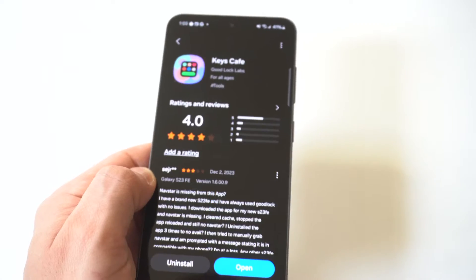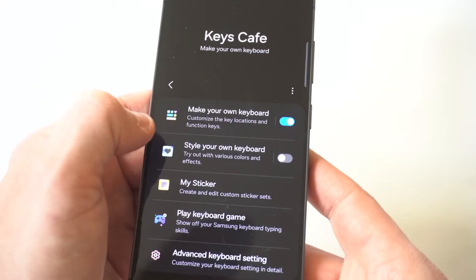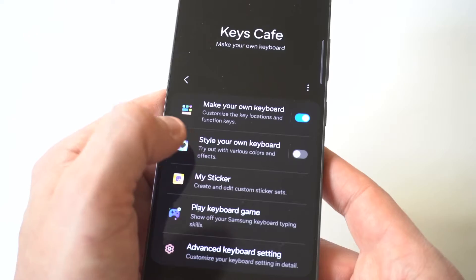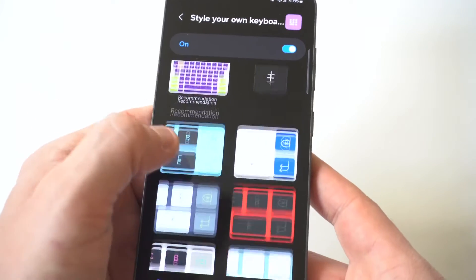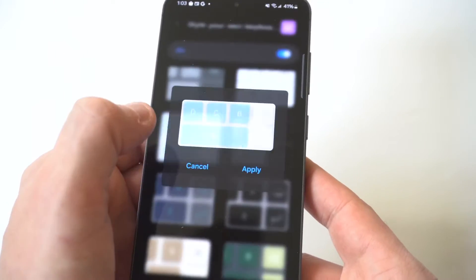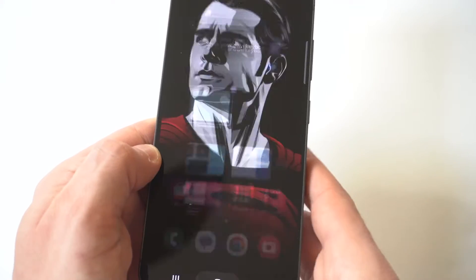When it is downloaded, you're just going to open it up and go through the options. They actually have a bunch of keyboard options. I'm going to click on "Install your own keyboard." When you click on that, you can turn it on up here and then scroll through. I'll go with this one right here as an example, and it's going to take a second to make it work.